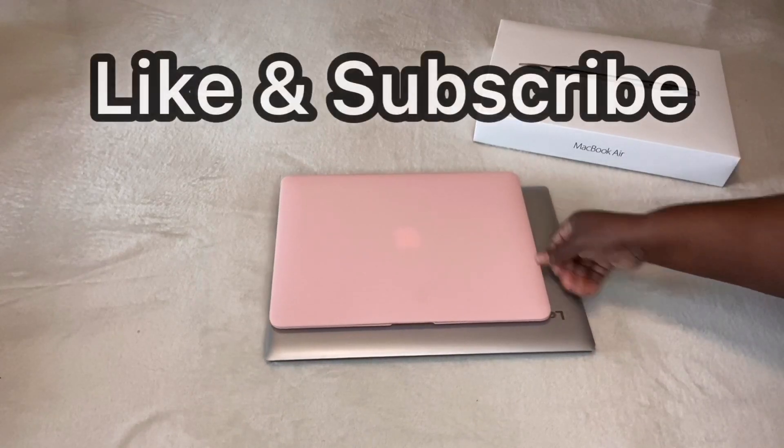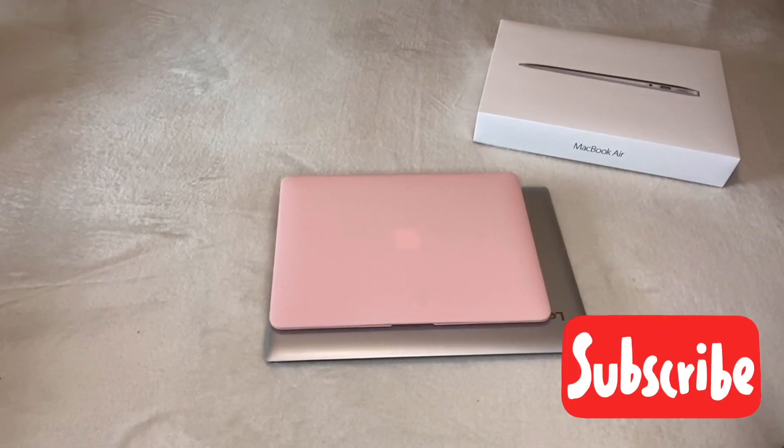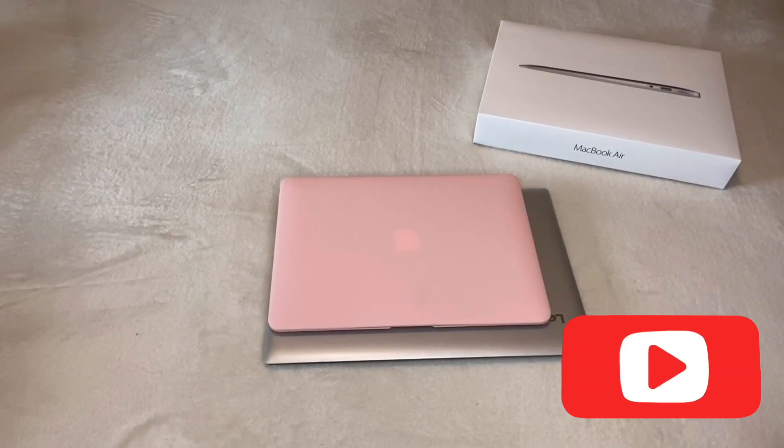If you guys like this video, please like and subscribe to my YouTube channel. Please hit the notification bell to get more videos from me. Bye, guys.